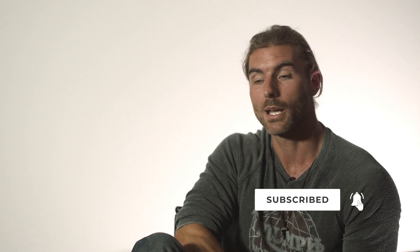Thank you guys for watching and supporting the channel. If you liked this one, let us know what you thought about it in the comments below. I'm very, very proud of this one — it's been a passion project of ours for quite some time. Please like, comment, subscribe, let us know what you'd like to see, and catch you guys on the next one.